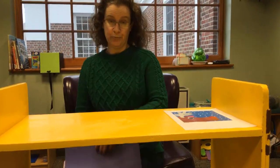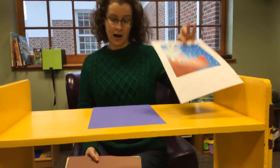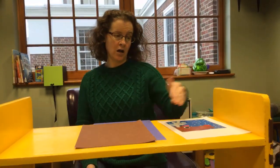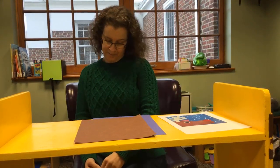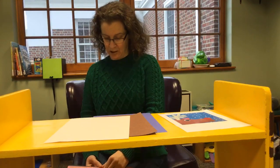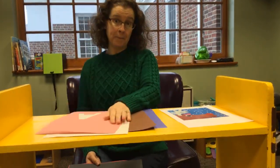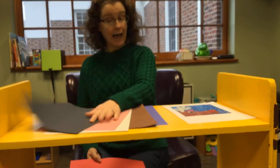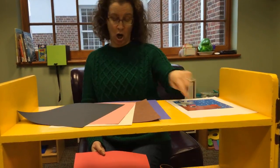You need a white piece of paper for the antlers. You'll need a pink piece of paper for the inside of the ear. You need a black piece of paper for the eyeball or pupil.